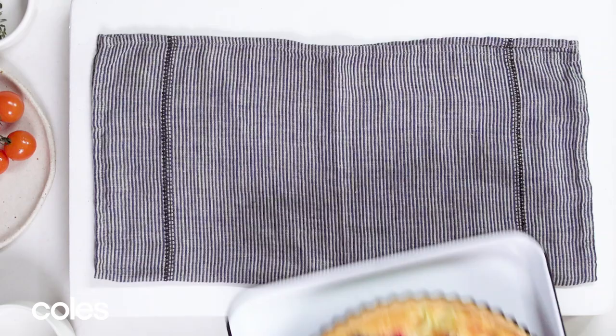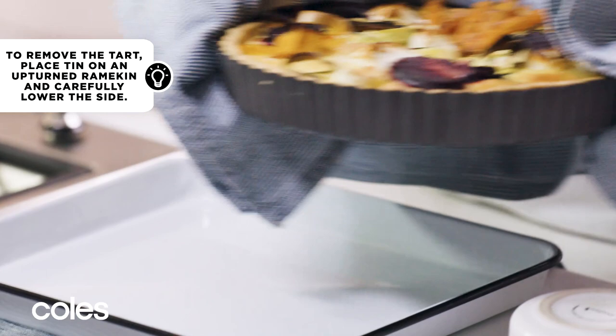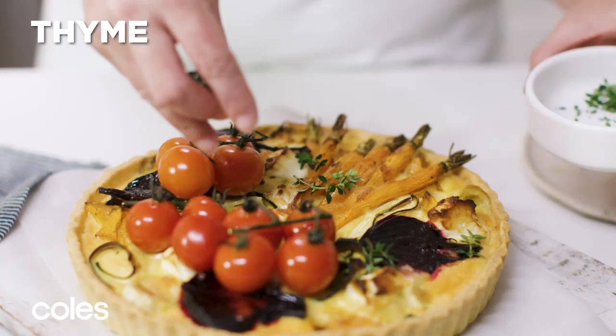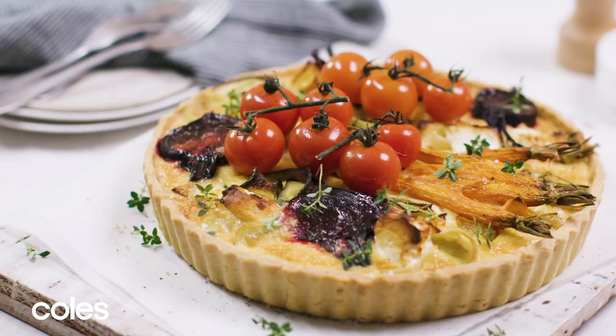Leave the tart to cool in the tin for about five minutes then carefully transfer it to a serving platter. Top with roasted tomatoes and thyme sprigs. Serve warm or at room temperature.